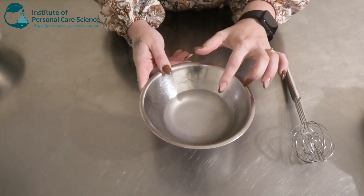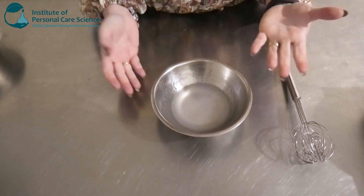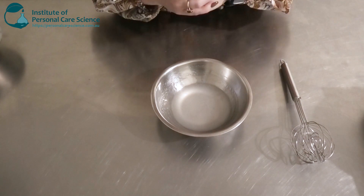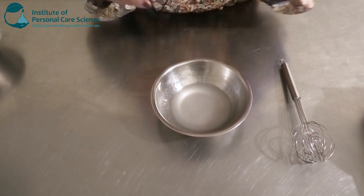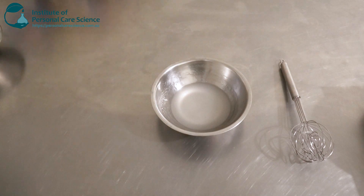Once that's nice and homogenous, we're going to check and adjust our pH. The required pH is about 4.5 to 5 to make sure that the chemical exfoliant stays functional. So we're just going to go ahead and do that.